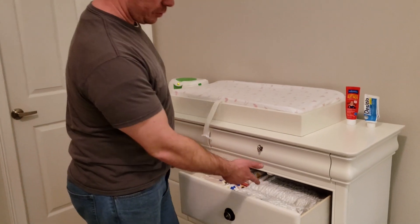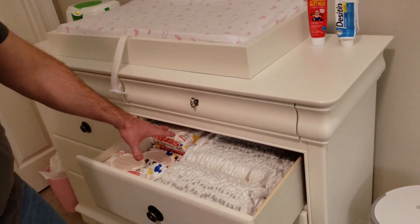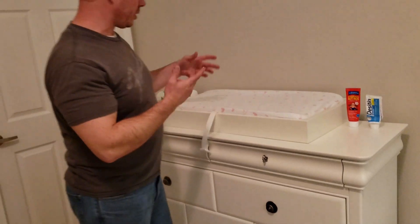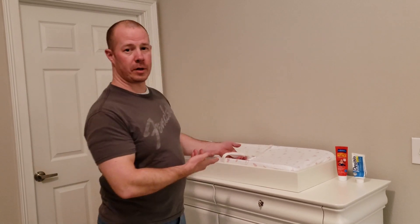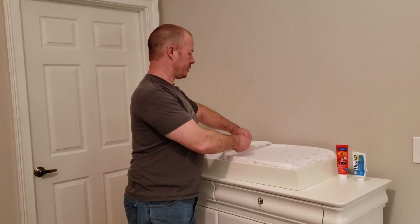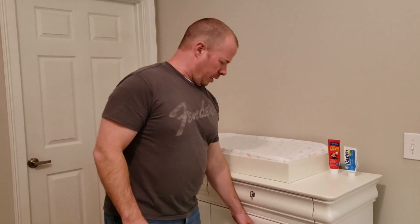Right below the changing table we have our drawer with the diapers in it and some extra wipes. Now almost all of your changing tables are gonna have this seat belt right here, so if you have to step away from your baby, go ahead and buckle them in. For today's demonstration we're not going to be using this.